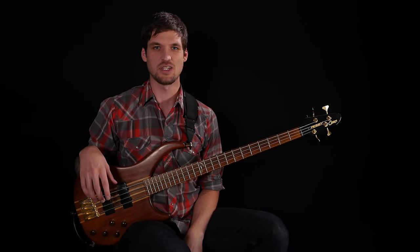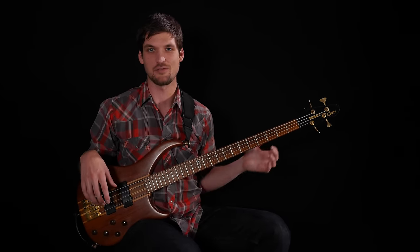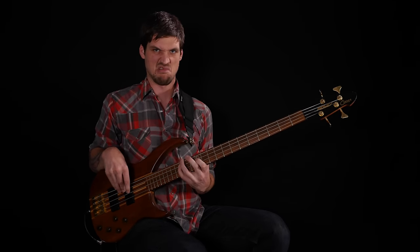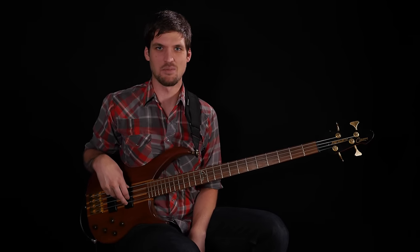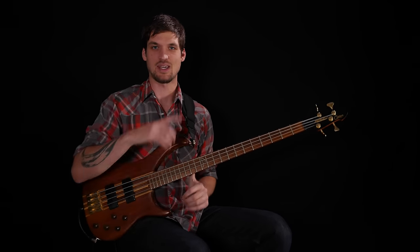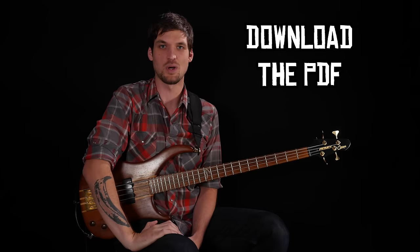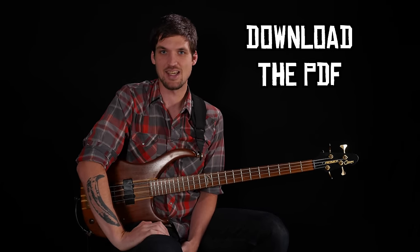Word up! Josh Foskreen here with lesson two of Fix Your Pentatonics. This is a free five-part series trying to get you to stop playing lame minor pentatonic crap and play some stuff that actually sounds good using the minor pentatonic scale. You can download the free PDF right here — it has all the exercises you'll need to follow along. Today we'll be working with exercises five and six.